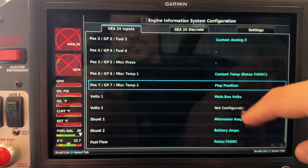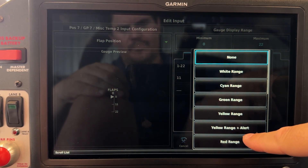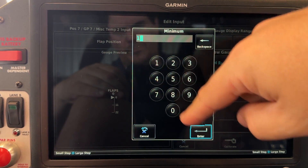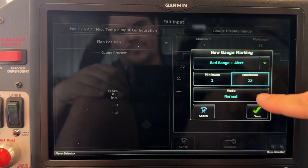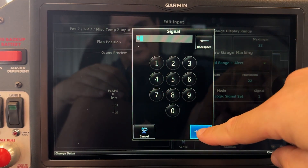Now once that signal is set we want to do something with it — we want our flaps indicator to turn red and we also want to generate a red warning CAS message. So we're going to select a new gauge marking: red range plus alert. We want to change the range 1 to 22 red if logic signal number 9 has been set.